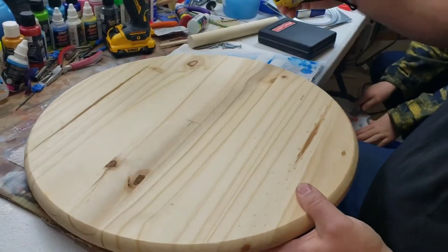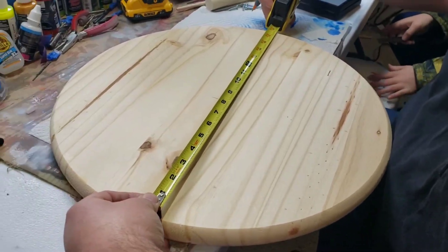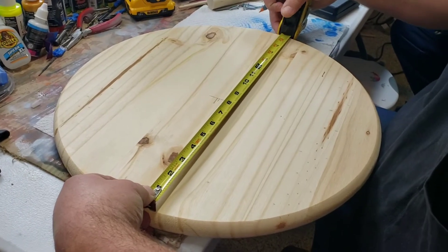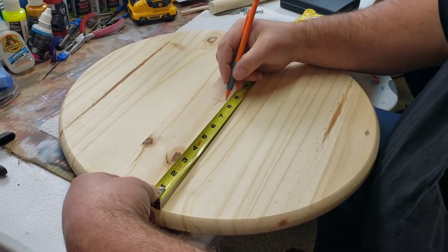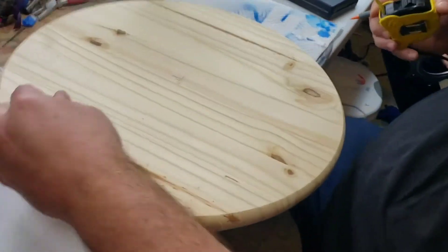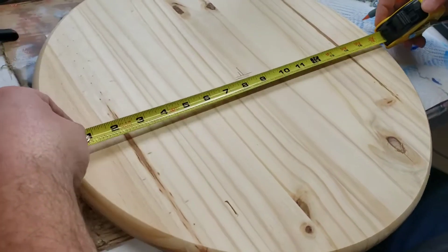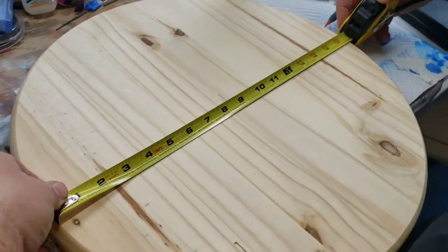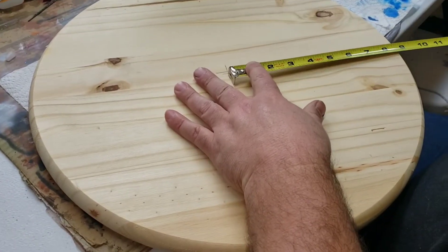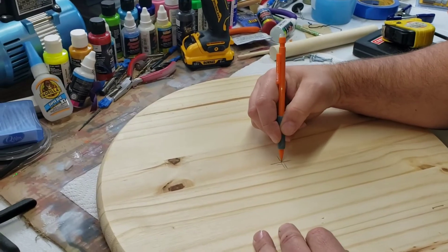Now we're going to turn it 90 degrees and find the other center. So where's the actual center? Right there. If we measure over, that's roughly eight and a quarter, and we measure over here — that's roughly eight and a quarter. Good job bud. So right here is our center point.